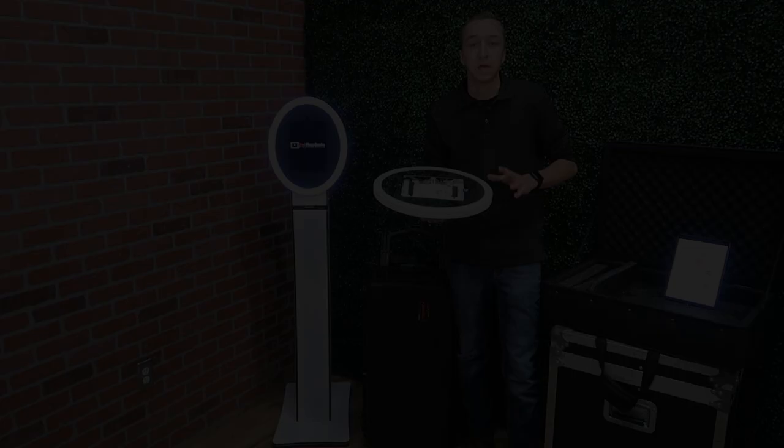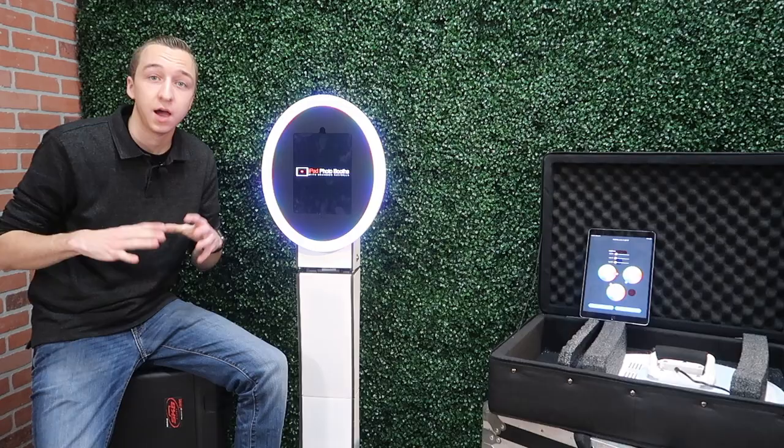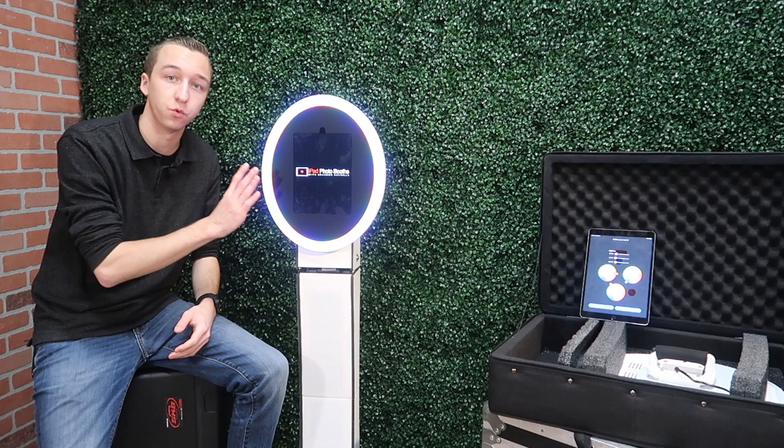The roaming photo booths or the handheld iPad photo booths have been a huge hit in the photo booth industry. I can't wait to get the MobileMax 2.0 out on events along with the Curve Duo. I'm planning on offering a package where we can roam the party during a cocktail hour and then place the roamer on the Curve Duo to use it as a standalone booth during the reception.